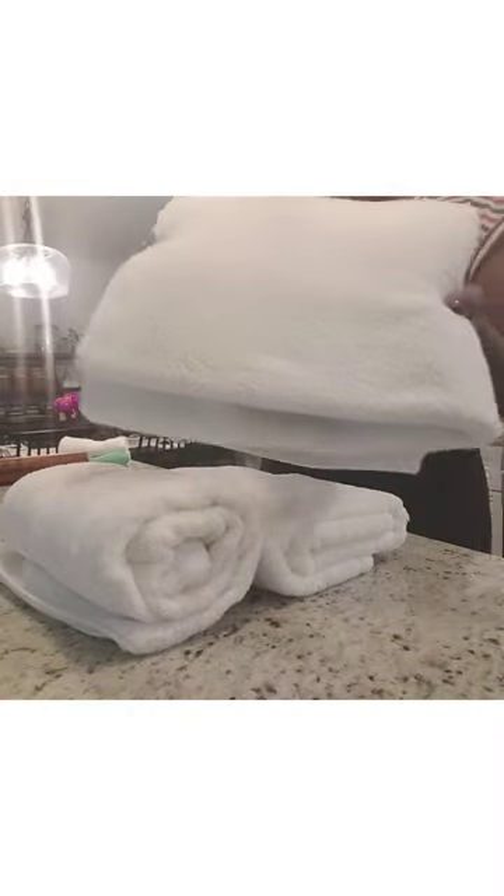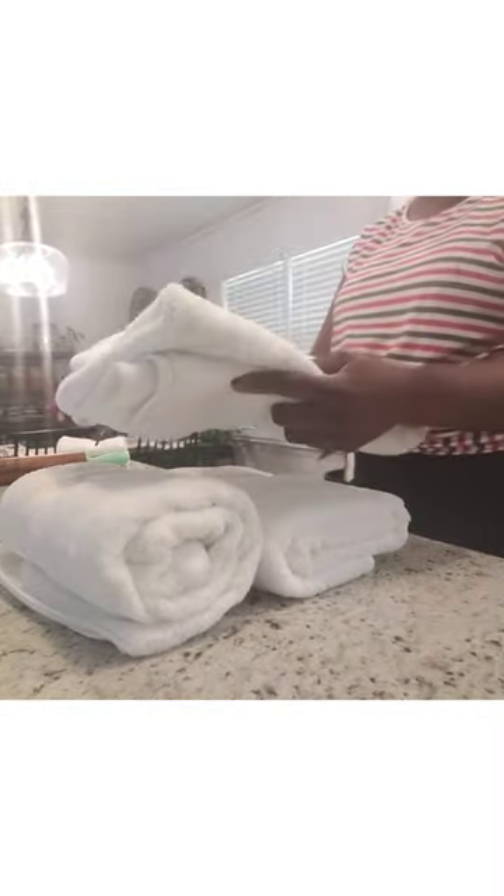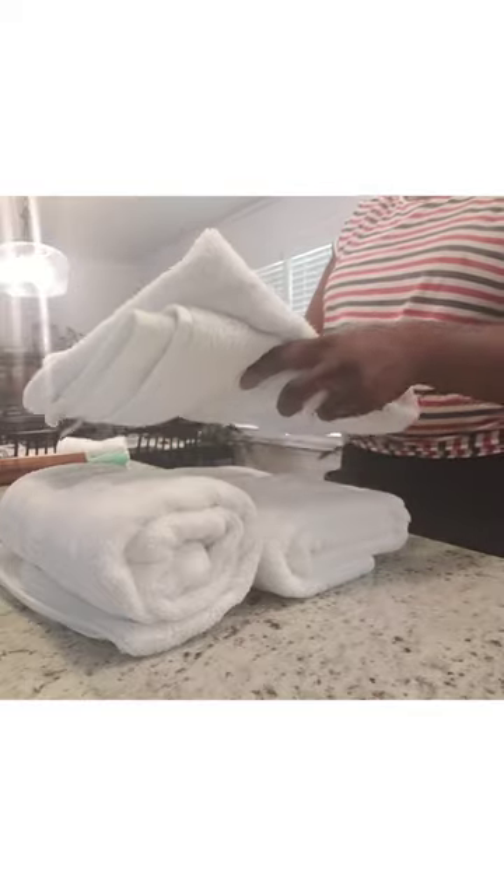This is how I fold my towels. Most people fold their towels using the square method. As you can see, the square method takes up space of at least two towels.